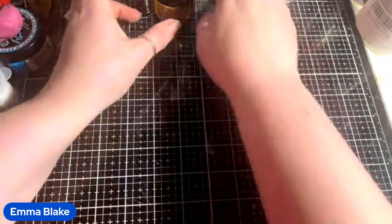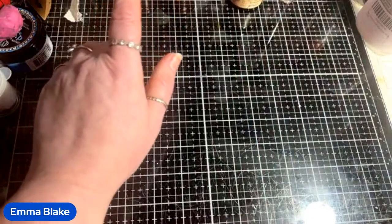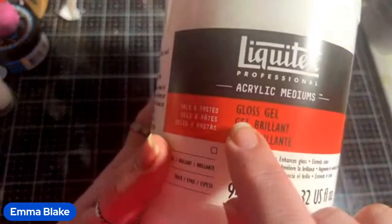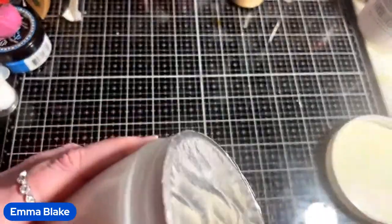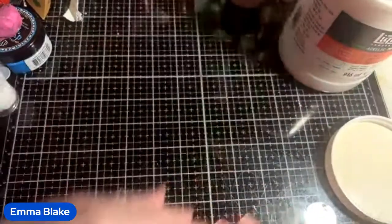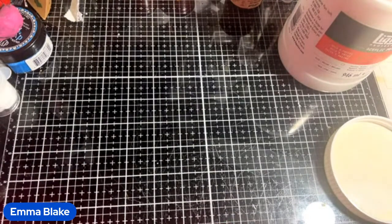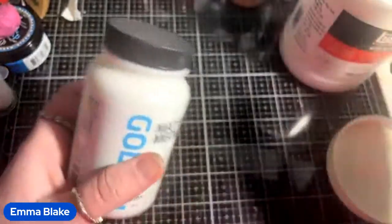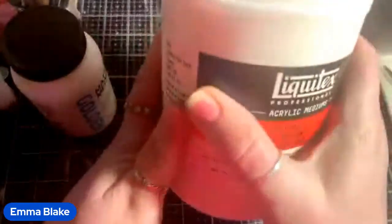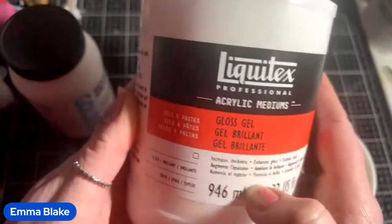Next I'm going to close that up and mix the coffee with gel medium. I ordered some more matte medium but we'll make it work. This one is a Liquitex — any medium will do. This one is a heavy gel medium and this other one is runnier. The heavy one is what we want here.